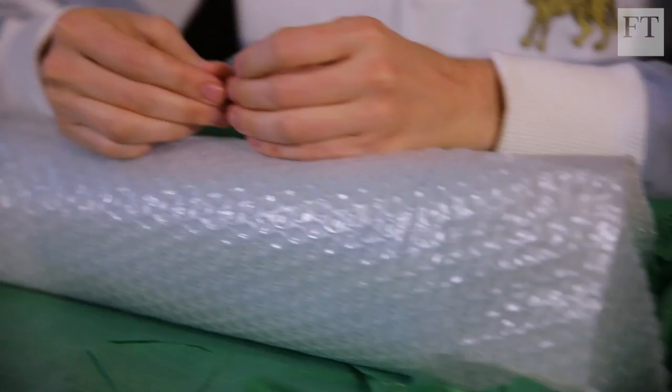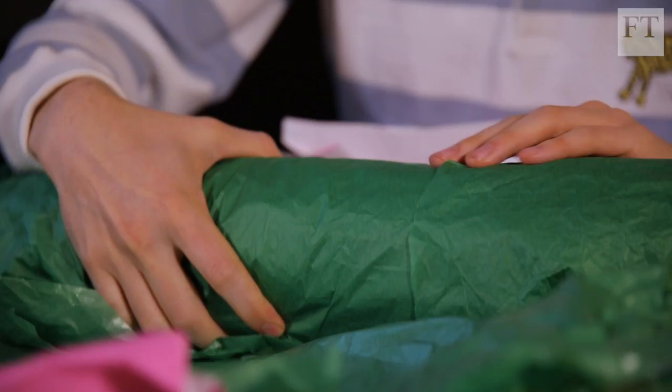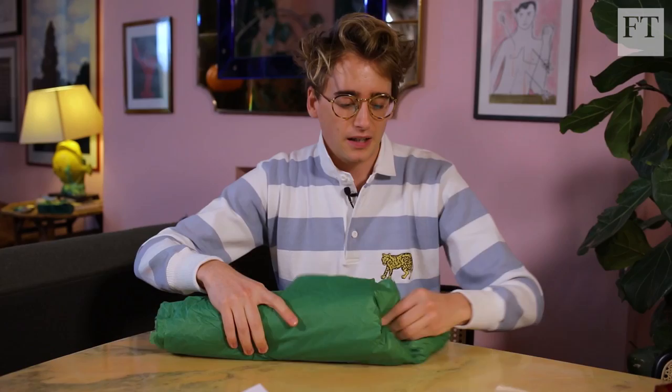I'm not very good at doing it in advance, all pretty last minute — usually on Christmas Eve. I wouldn't say I'm particularly neat and tidy as a wrapper; it's usually pretty all over the place.